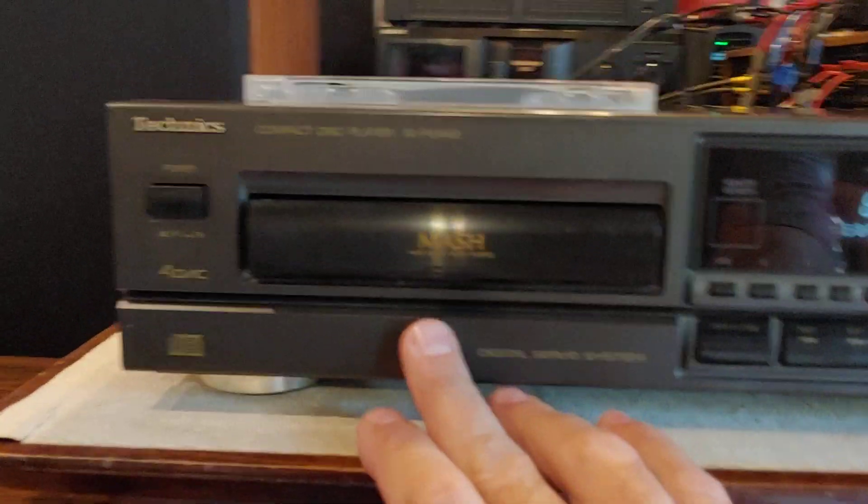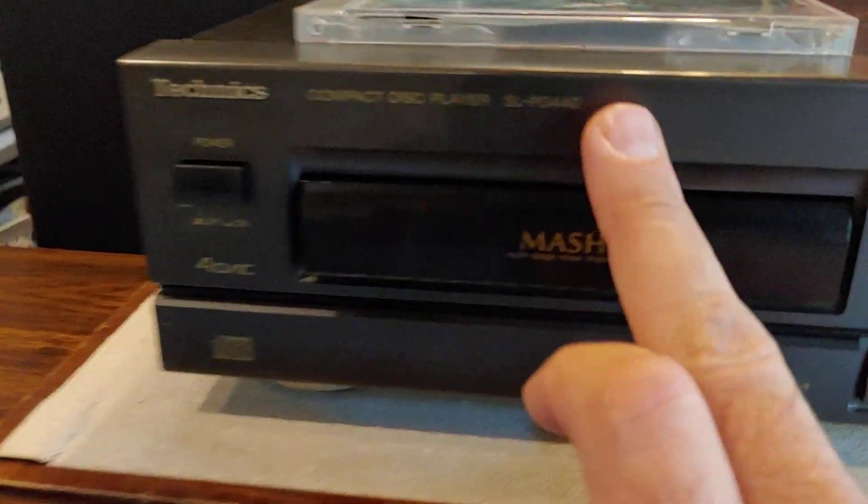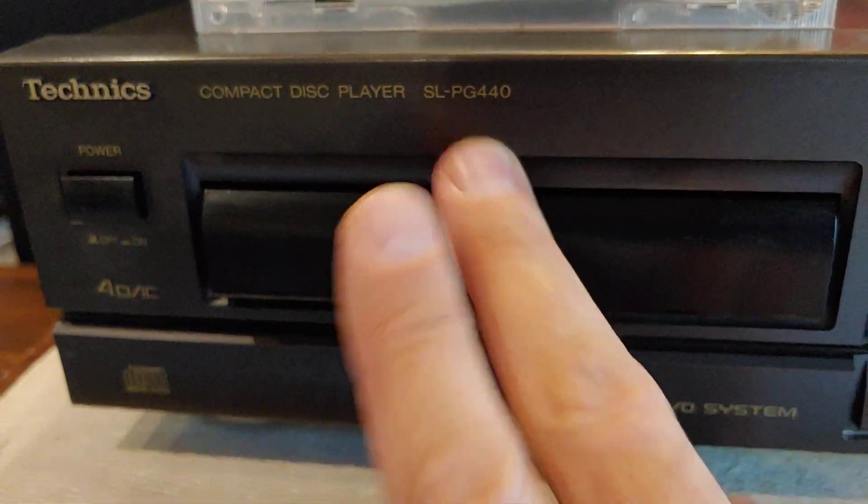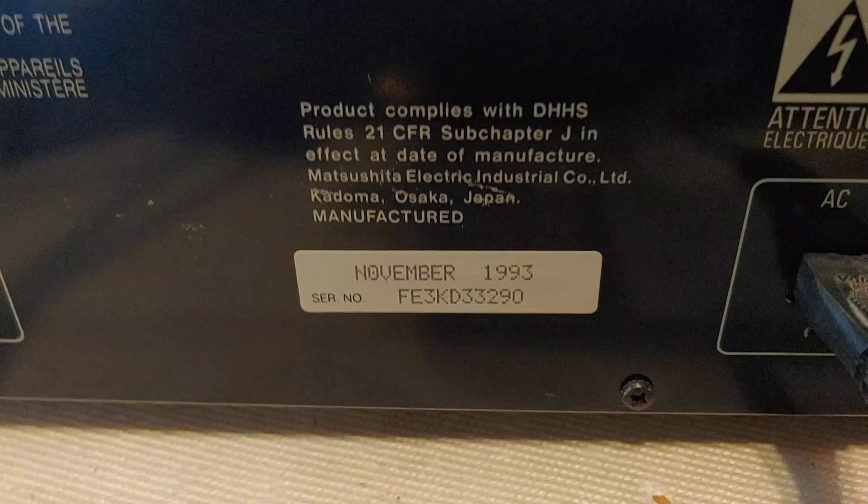This is a quick demo of a Technics single disc CD player — the SLPG440, built in the early 90s. Going around the back, this one was manufactured in November of 93. You can see it's just the standard analog out; it's an early one before they came out with all the digital outputs.